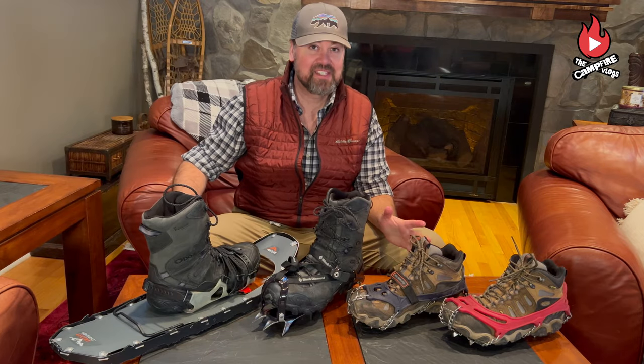Hi, I'm Butch with the Campfire Vlogs. Today we're going to talk about winter traction. Let's get started.